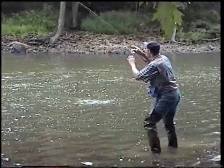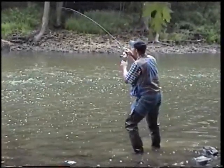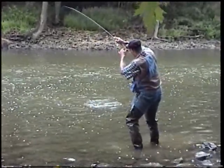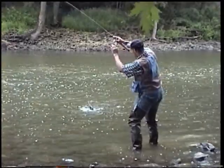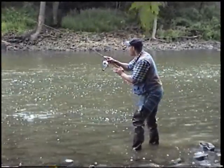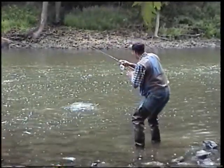When I'm fighting these smallmouth bass, I like the long rod. I'm fishing with a seven and a half foot rod. What that seven and a half foot rod will do — when I get these fish on the end of the line — it lets me have control over that fish. I can get that fish headed in the direction that I want.